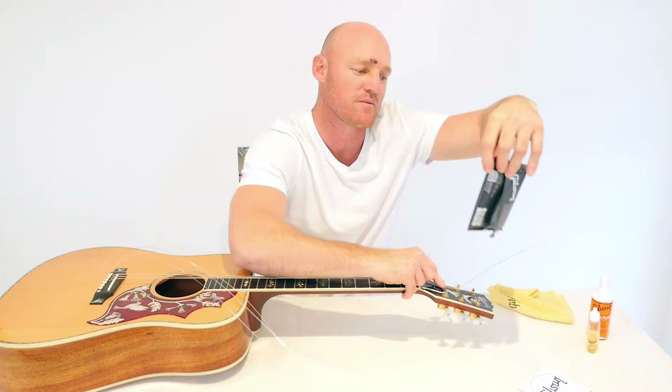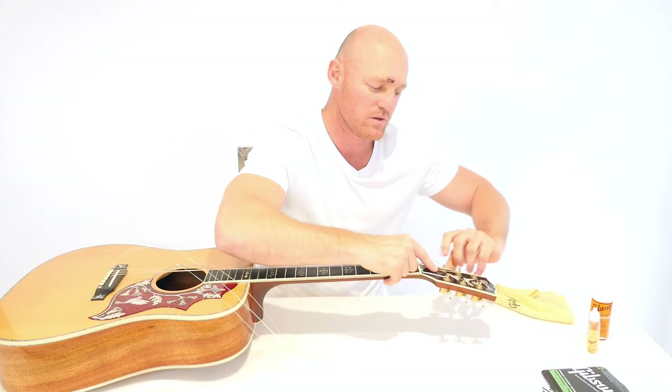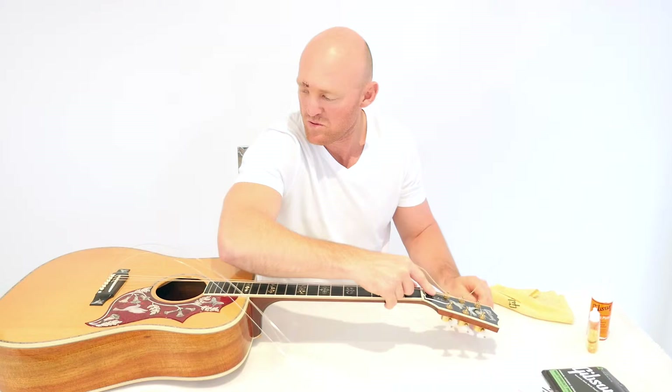Actually these are 12s to 53s. I like a nice big sort of sound. This is a pretty organic sort of guitar but I do like a big sort of sound, so that's what I go for.